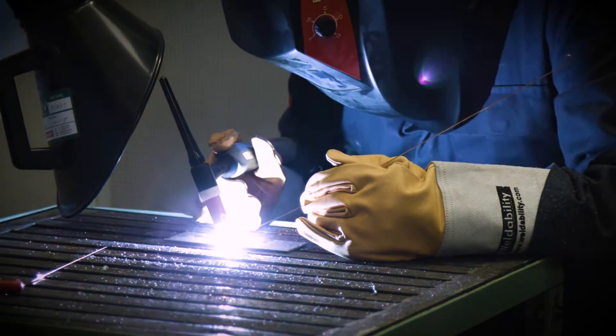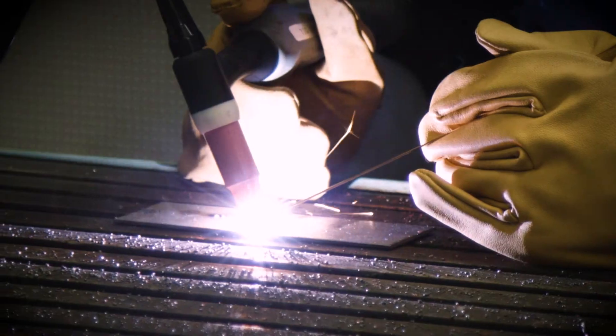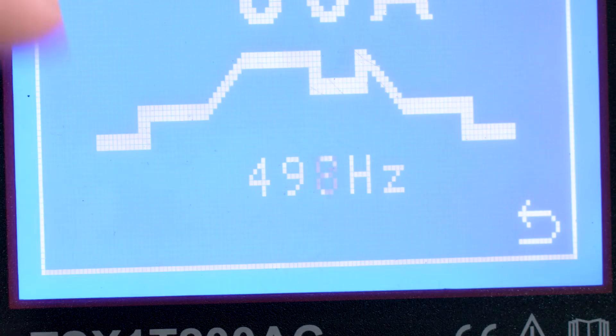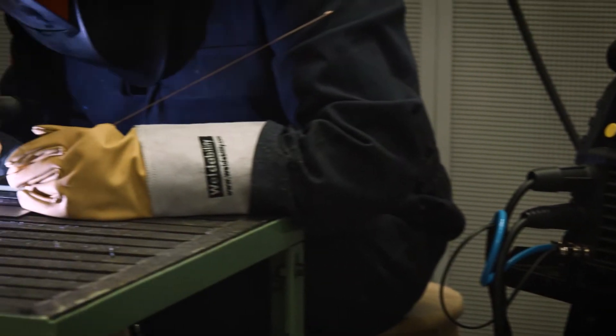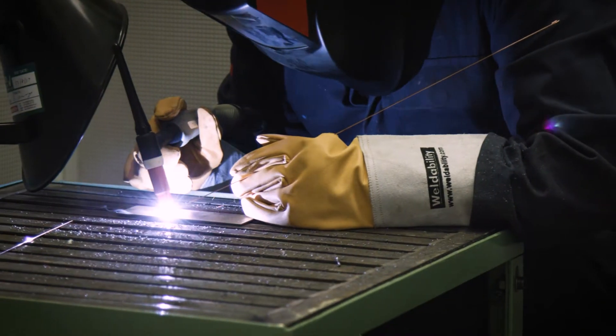It provides smooth direct current operation with pulsing function up to 500 hertz for excellent control of your weld bead on steel, stainless, copper and titanium.